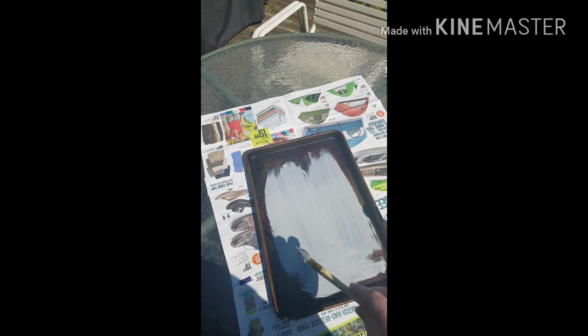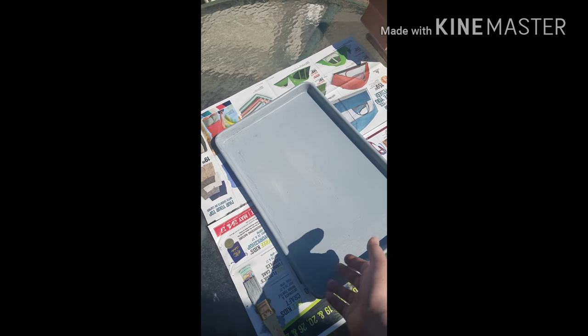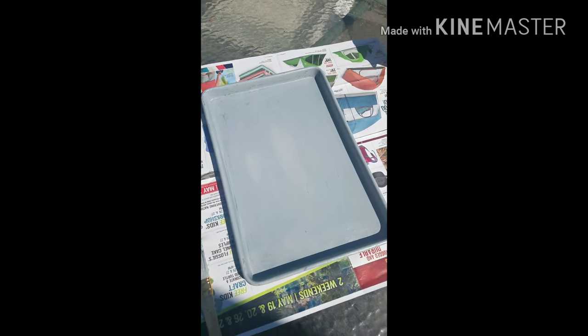I'm going to paint the front and let it dry, then flip it over and paint the back. Here's what the front looks like — I'm about to paint the back. I'll just flip it over since it's dry and paint this side. It looks pretty good.